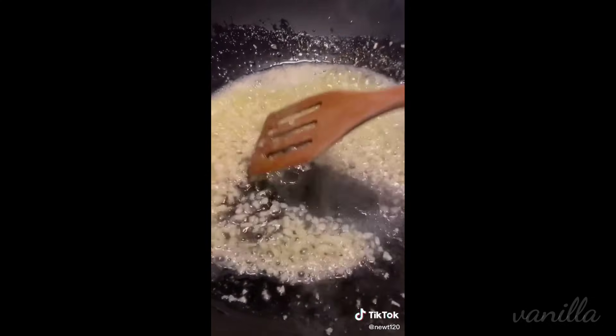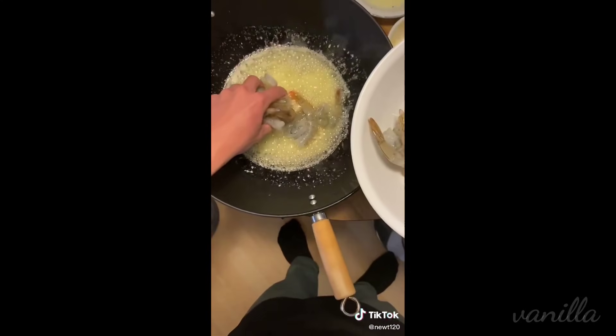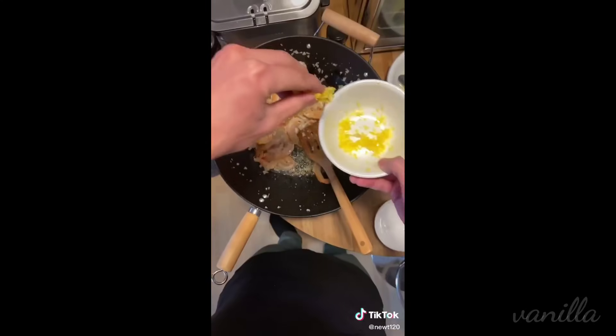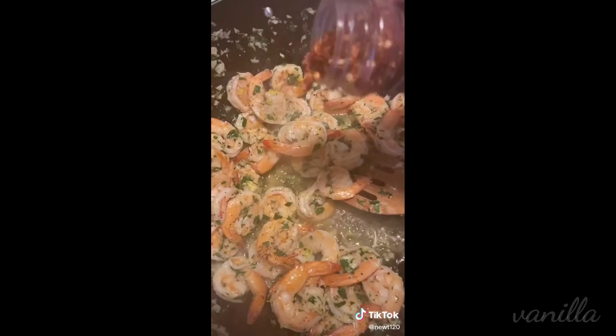Throw in your garlic and sauté it until it smells good. Then we're going to add some peeled and deveined shrimp. I left the tail on because it looks cool like that. We're going to season with some pepper, lemon zest, always parsley, lemon juice, and some crushed red peppers.